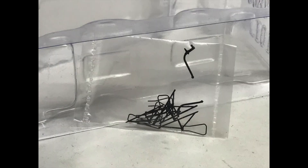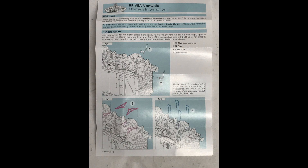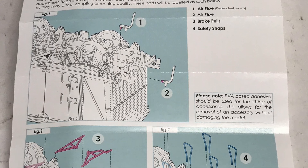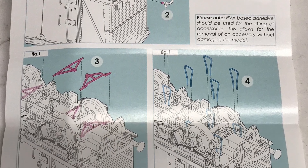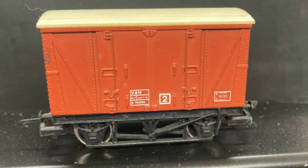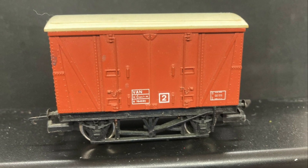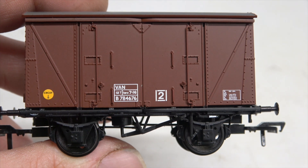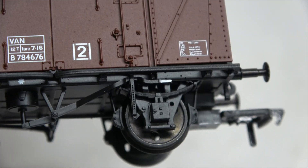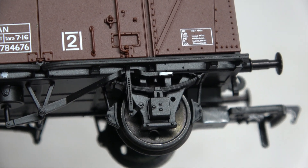The box and interior packaging is of the current quality and dimensions for a model of this size from Bachmann. Along with the model, there is a bag of additional detail parts and an instruction sheet included in the box. Hornby produced one of these way back when, albeit on a generic chassis, meaning the body was of the incorrect size. This is the first accurate 00 scale model of this type.